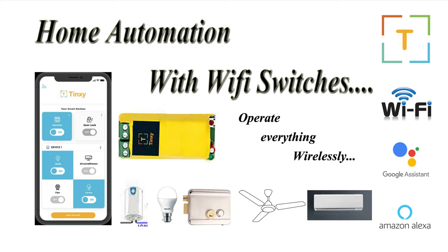IoT stands for Internet of Things. I'll be demonstrating how you can integrate or connect these miniature Wi-Fi switches to your home appliances and configure them to the respective mobile apps, and also show you how you can control and configure these devices based on your need.